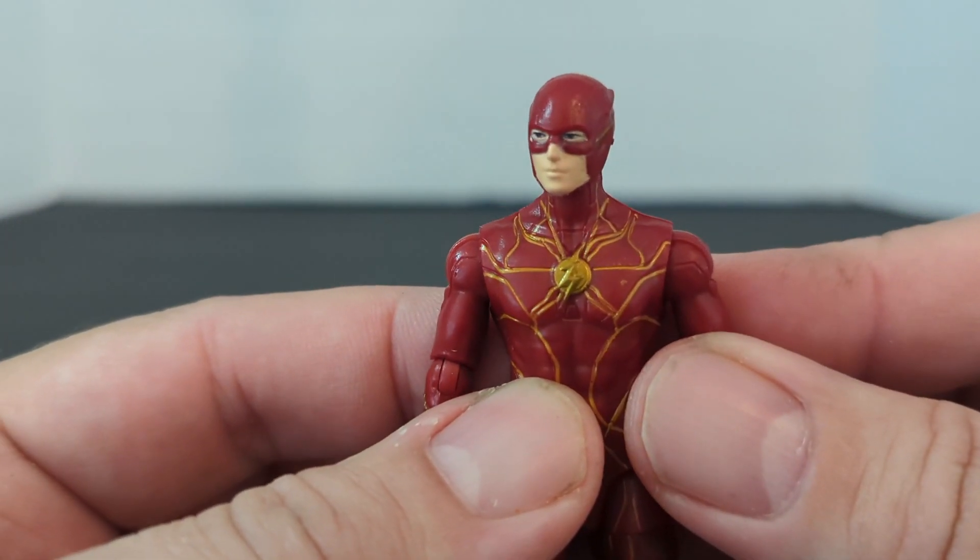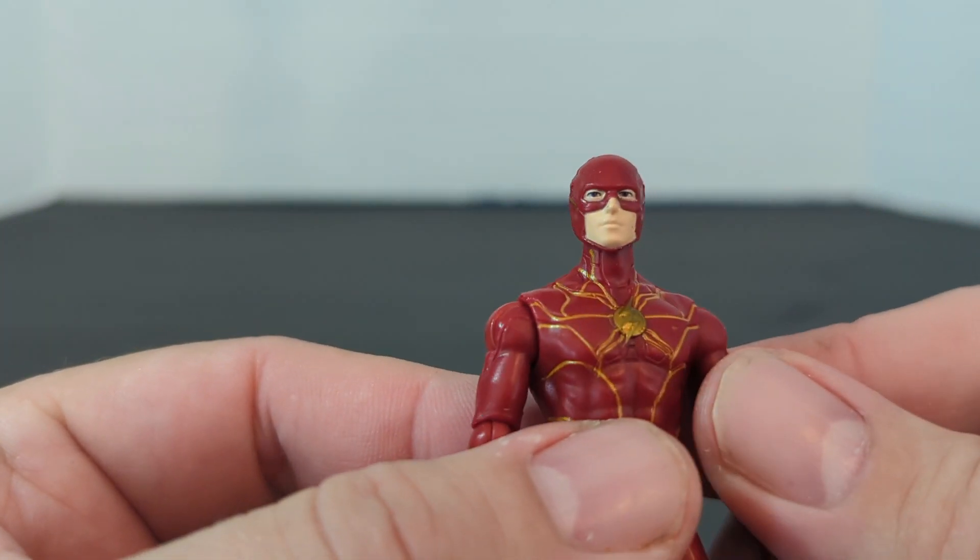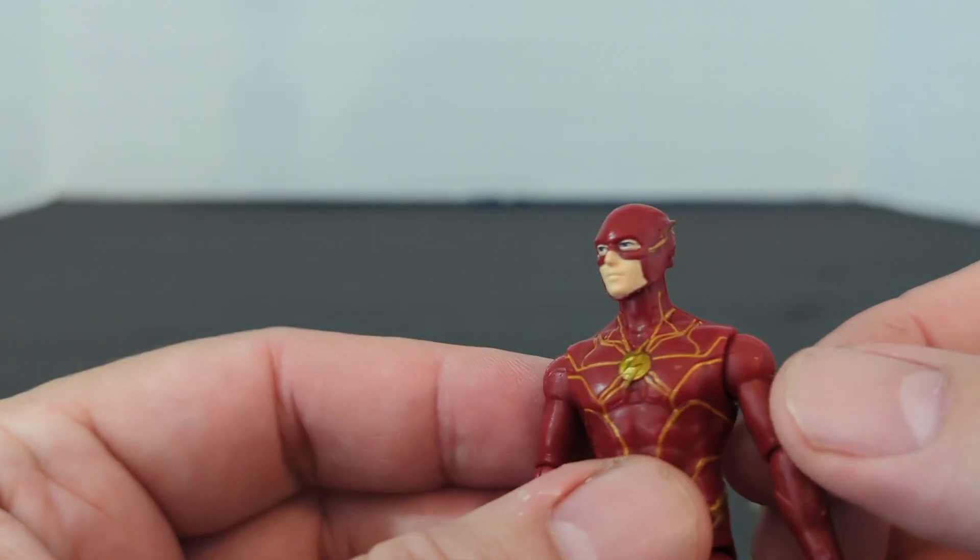It's got the Flash symbol, it's got Barry — it looks like blue eyes. A very good face sculpt.